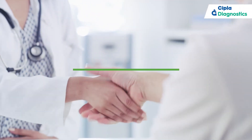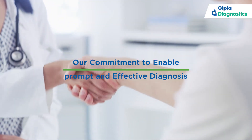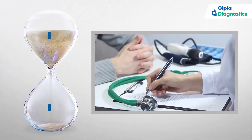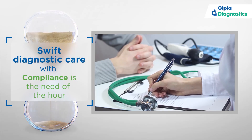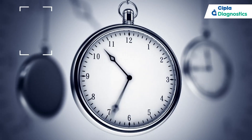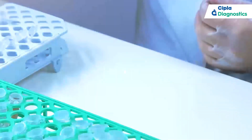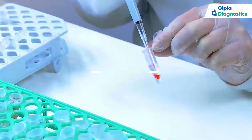CIPLA Diagnostics is committed to this change and crafts innovative solutions to enable prompt and effective diagnosis. Facts say that every day around the world, millions of people seek diagnostic care, but not all of them find it on time. Timely action can save lives.